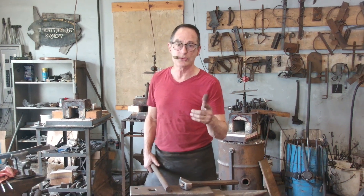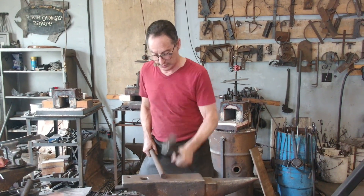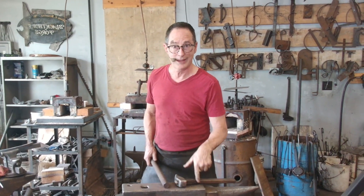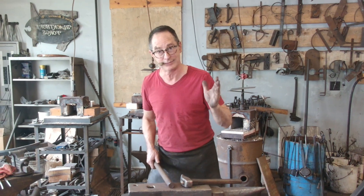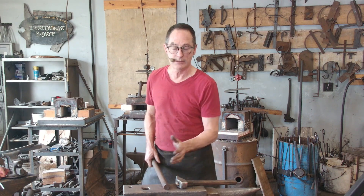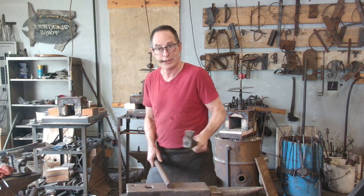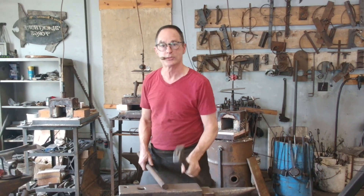I think what they're getting confused about is they see blacksmiths do this. My hammer is impacting the anvil — I'm not hitting it. What I'm doing is relaxing in between moments. Maybe I'm thinking. Maybe I'm resting my arm. But rather than brake — and that takes a lot of muscle to stop — I'm relaxing and just letting it drop.